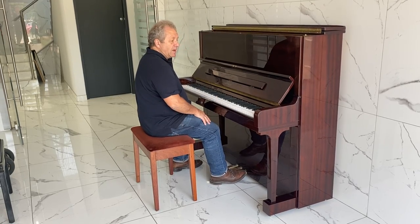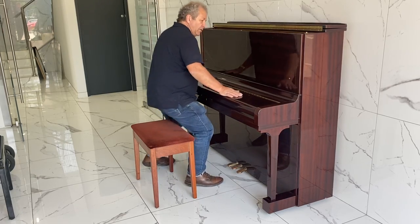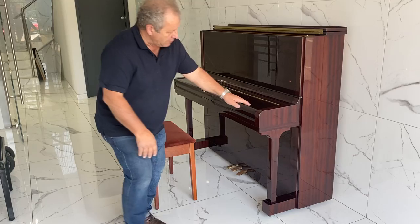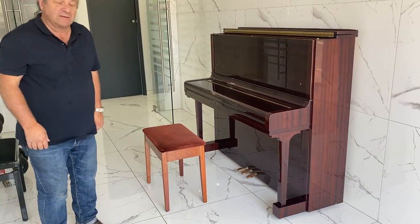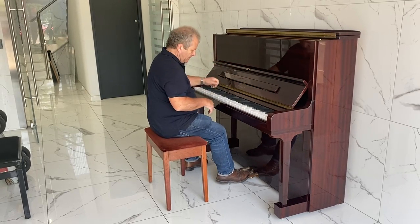Fabulous piano — the whole casework is wonderful. I don't think there's anything spectacular on it; there's a little bit of a mark down at the bottom there, and it's been just chipped. But yeah, very nice indeed. The middle pedal, which is the soft practice pedal.